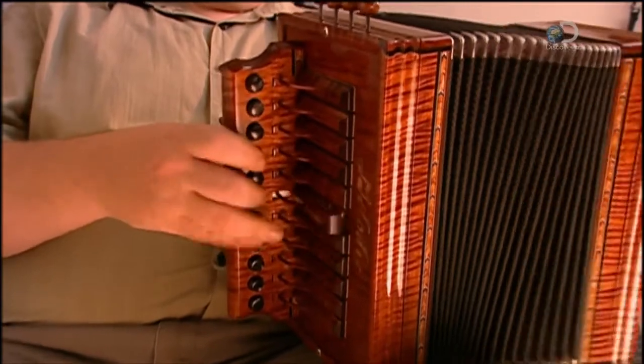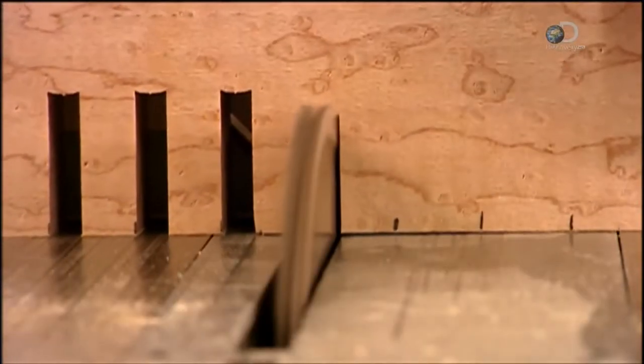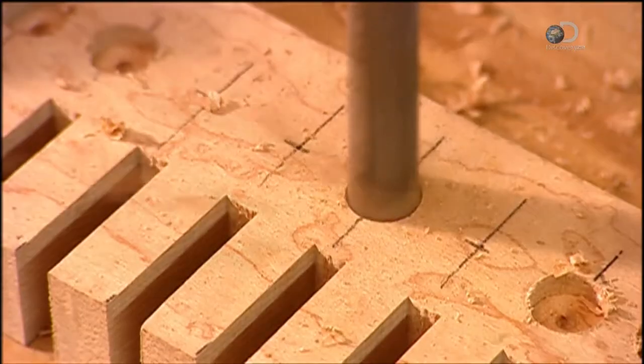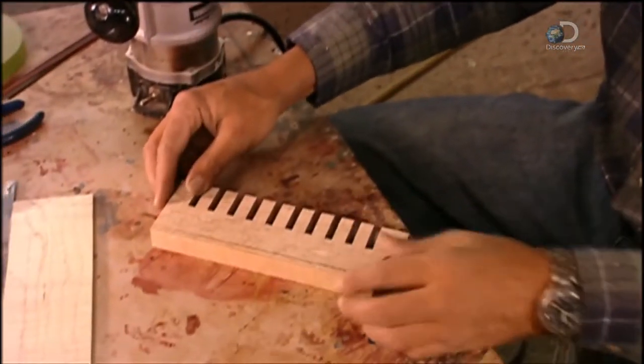This accordion maker crafts the right-hand keyboard from maple, a hardwood. He saws ten slots, then drills ten holes. The keyboard has no keys — in fact it has ten buttons, which produce the treble notes.